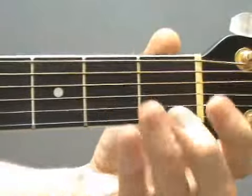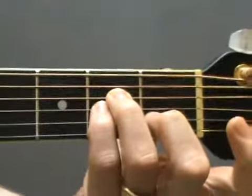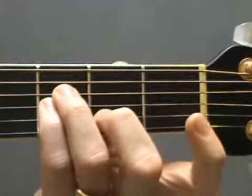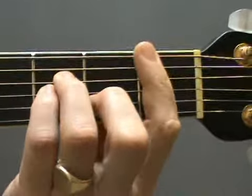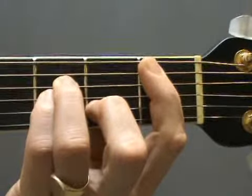Let's see that one in close up. Form the A minor chord with your second, third and fourth fingers. Carefully move up one fret into the second and third frets, then lay your finger down across the first fret in line with the fret wire, and press hard — five strings from the fifth string.